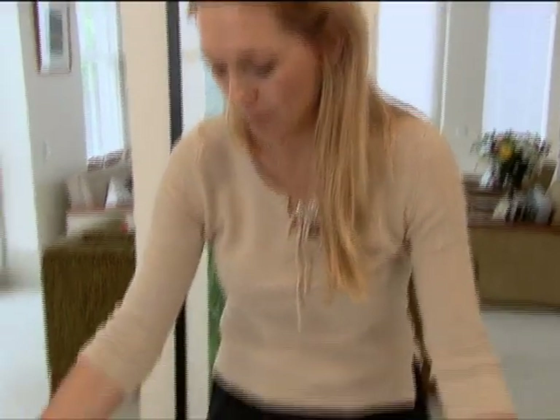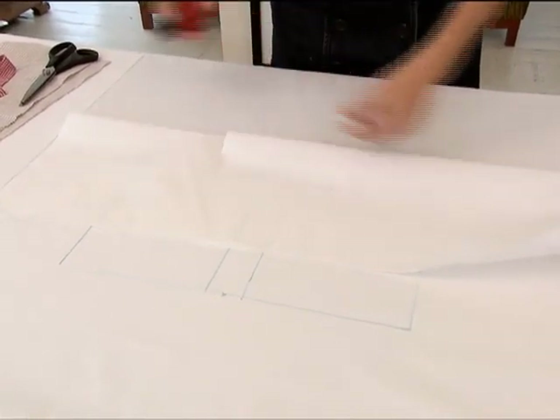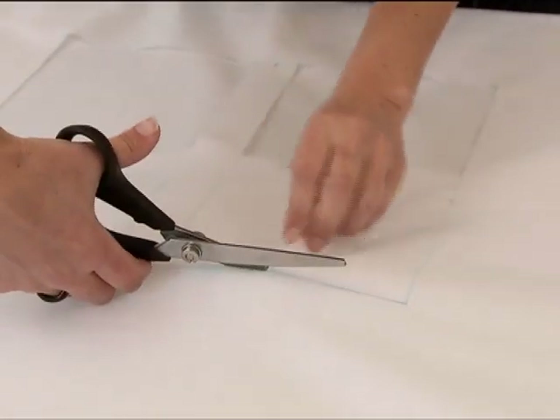To cut the window frames out, fold the fabric over and make a small incision on the back end, then cut with the pinking shears around the lines that we've measured.